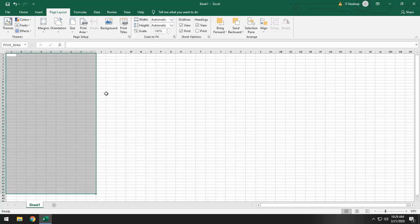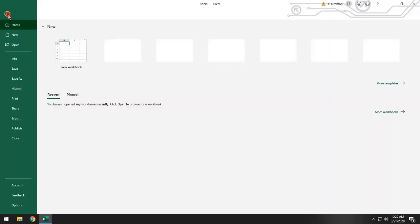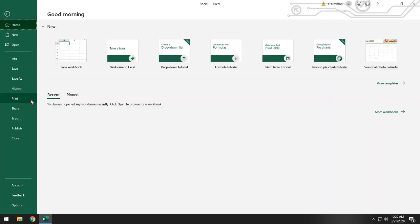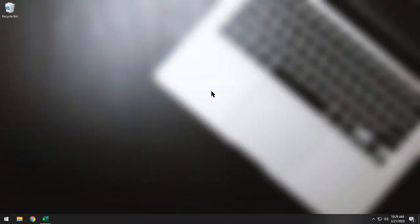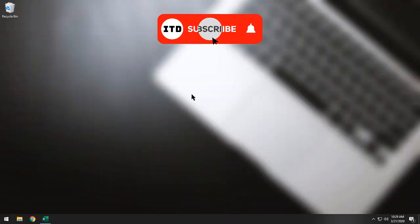Then press Ctrl+P to print. That's it! Thank you for watching and don't forget to subscribe.